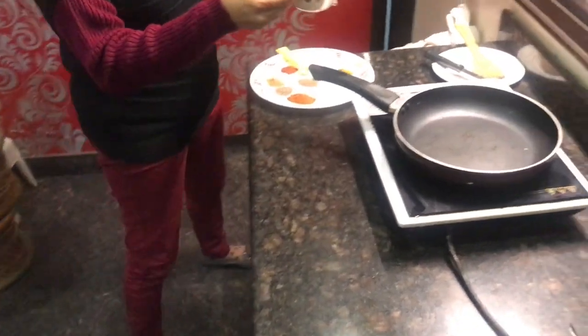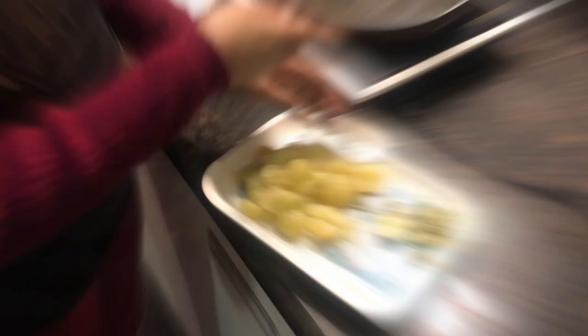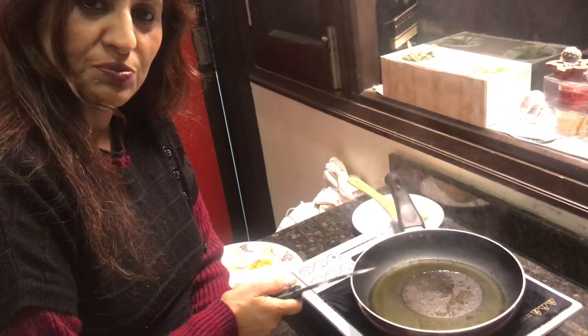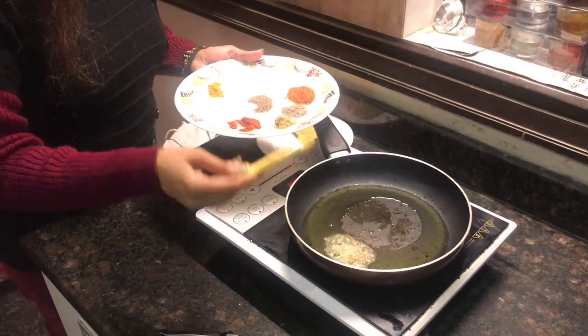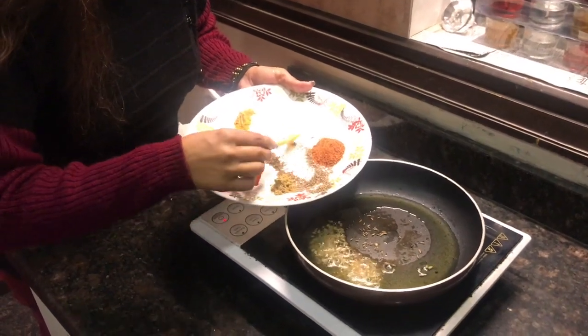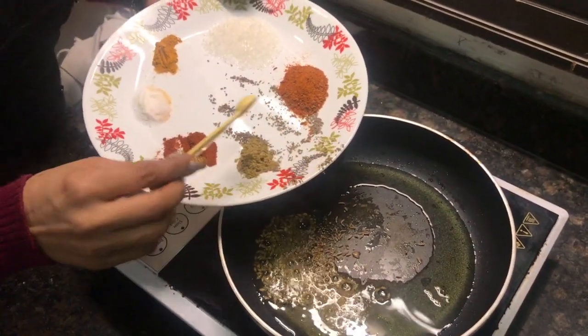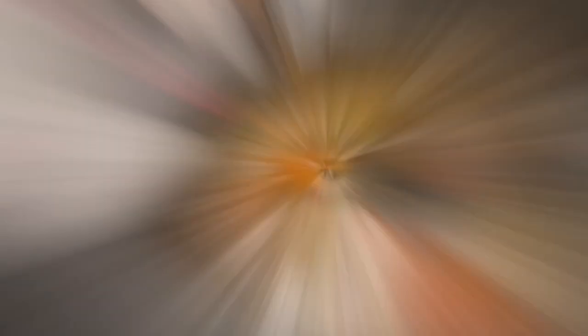Add 1.5 tablespoon mustard oil. Then add the olive oil into the sauce and add a little more. Mix it in well.